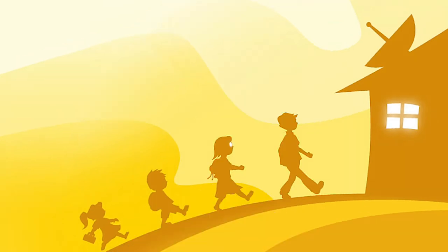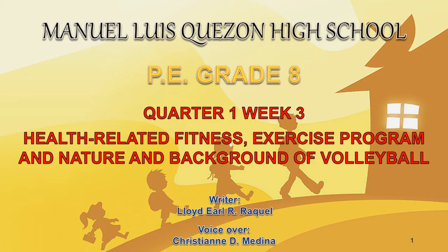Good day and welcome to MAPI 8 virtual class. Today we are going to talk about physical education. Good day and welcome to our Week 3 MAPI 8. In this day's lesson, we are going to discuss in physical education the health-related fitness, different exercise programs, and the nature and background of volleyball sports.